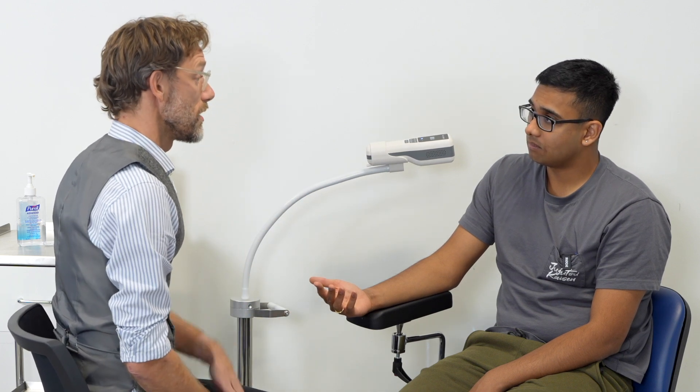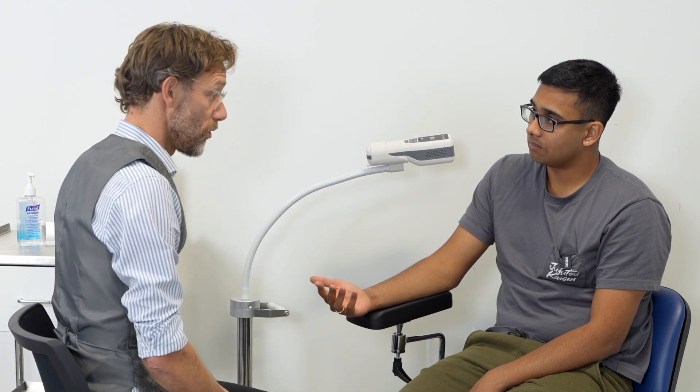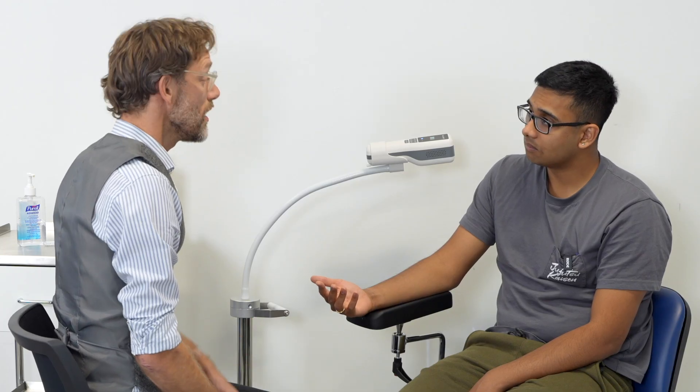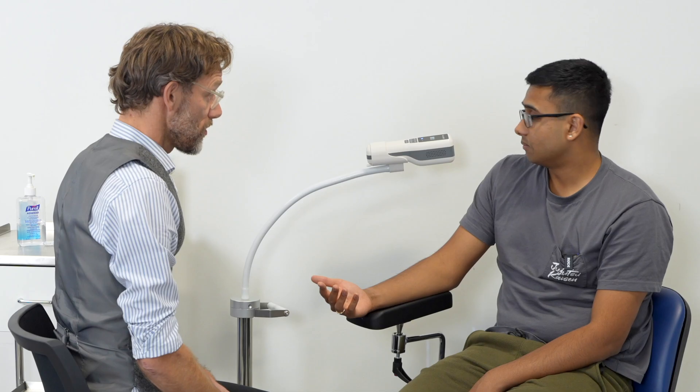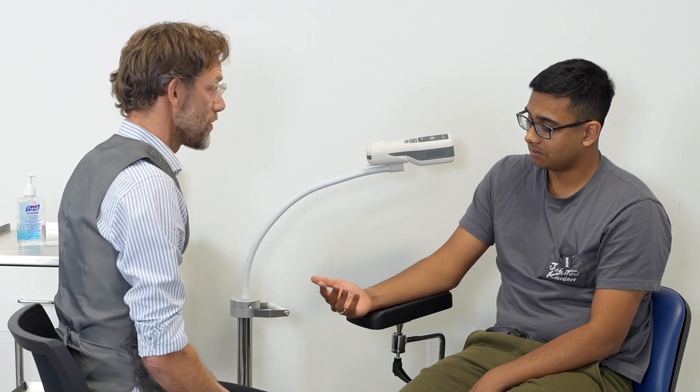So I'm going to get that documented and I'll tell my colleagues that we're good to go ahead and perform this blood gas. And then we'll have a chat about those results when they come through. Do you have any questions for myself? No, not at all. Super. Thank you very much. Thank you.